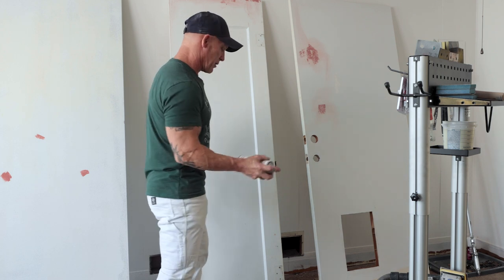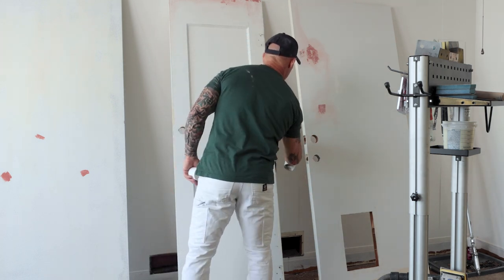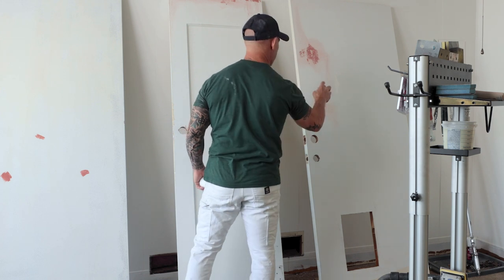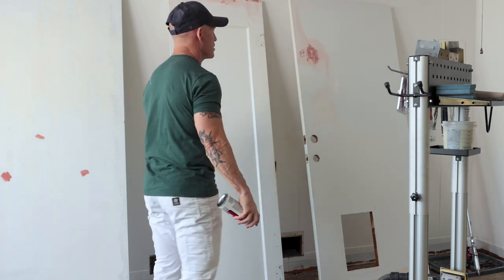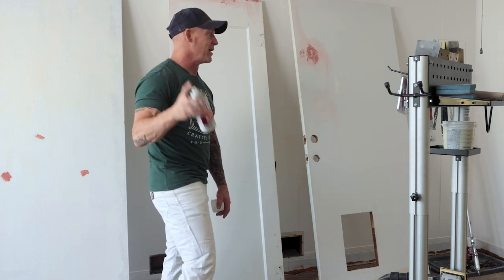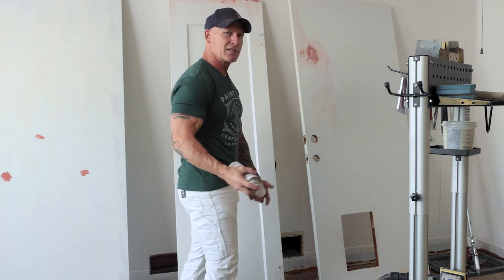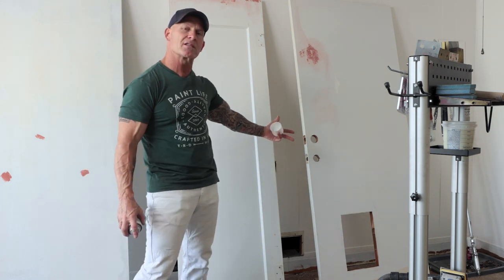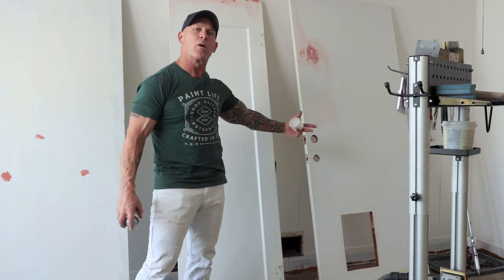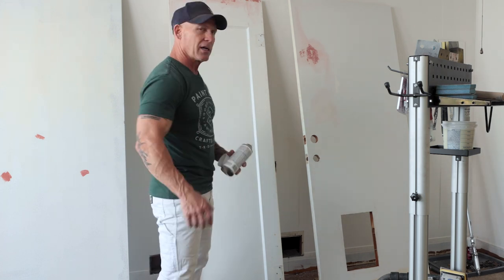So it's just going to make it cover a little bit better. I'm going to spray just a very light coat. The shellac primer, the BIN, it runs really easy. So you want to stand back quite a bit when you're actually spraying that primer. That's all I need to do.